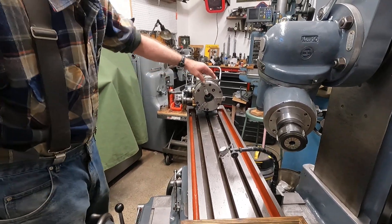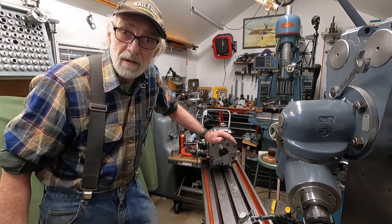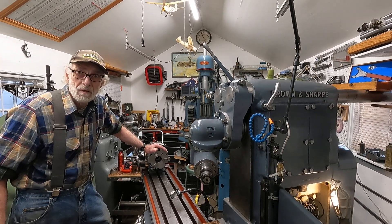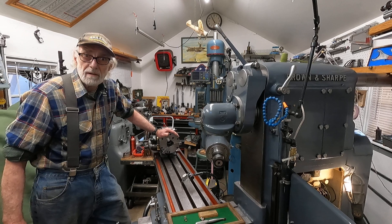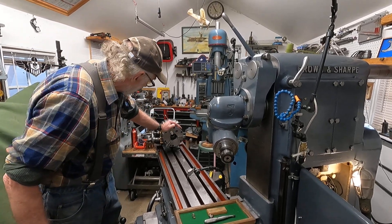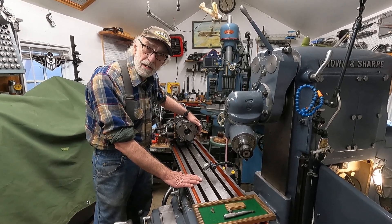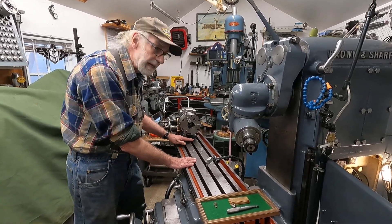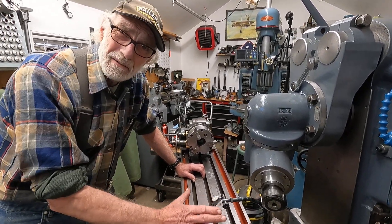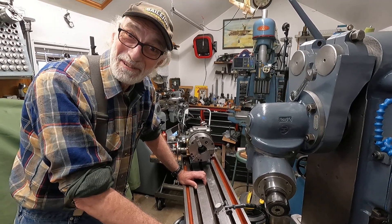I want to point out some differences. Maybe you don't know about a horizontal milling machine — this is a Brown and Sharp milling machine, an industrial piece of equipment made back in the 1940s. It would cost probably around $80,000 in today's money. One of the things they made sure of with the machine is that everything's true. This machine came with this dividing head, and it's guided on the table by keys in the base, so the table slots are true with the machine.